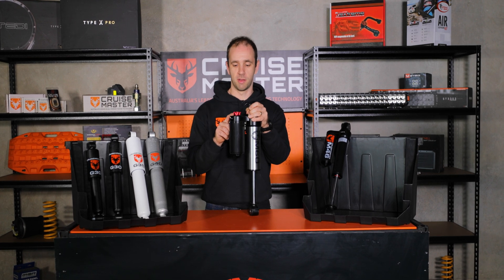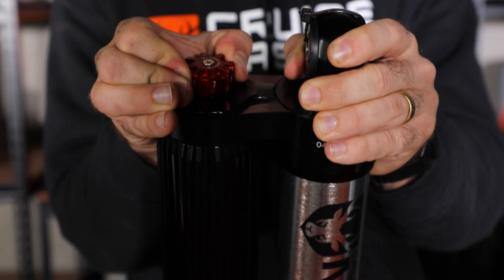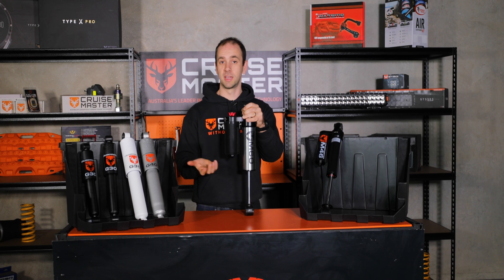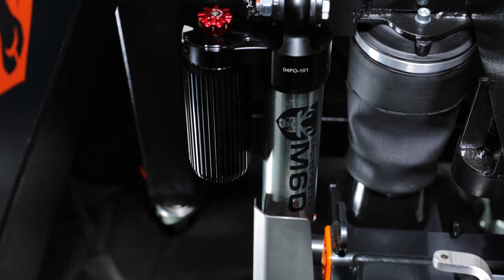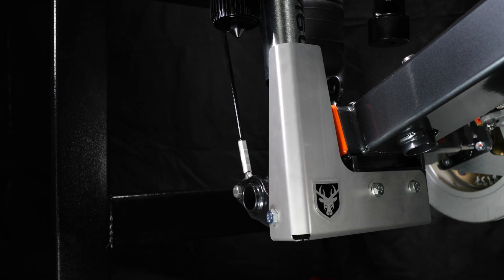This shock also has a compression adjuster with eight clicks, which allows us to fine-tune the suspension to the conditions and for the weight carried in the vehicle. The big M60 is still under development and we're hoping to release it at the beginning of 2023.